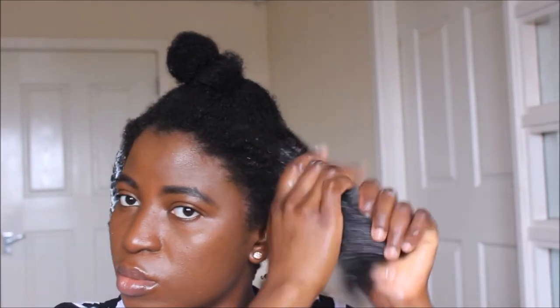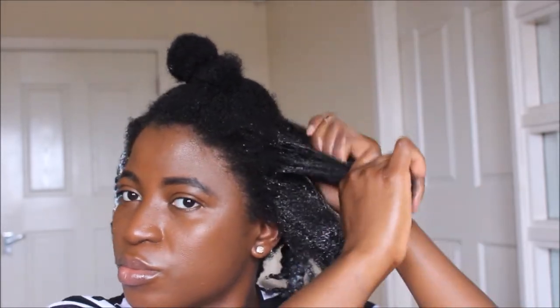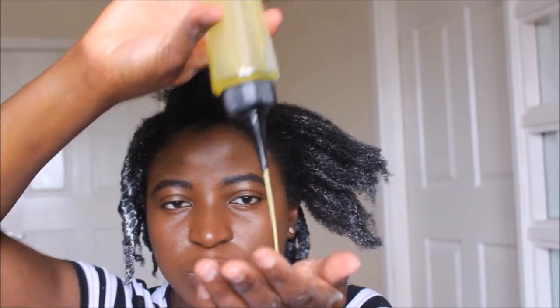I'm going to take a more generous amount of the Cantu Shea Butter Coconut Curling Cream and apply that to my hair to further moisturize it. I'll be tightly detangling my hair as I do that, and making sure that every bit of my hair is coated with the two moisturizers, especially the ends.